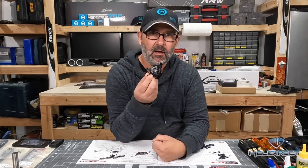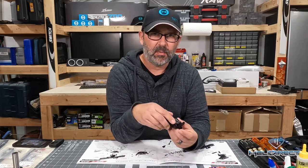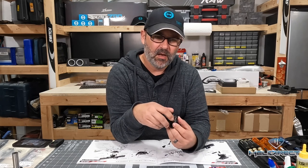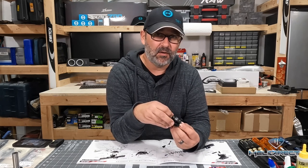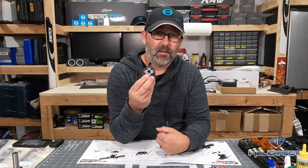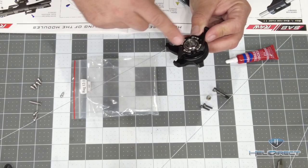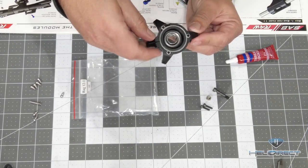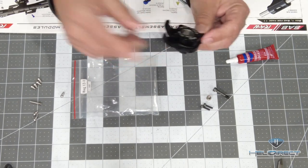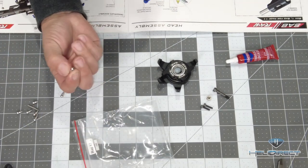SAB, unlike some manuals, sort of leaves you guessing as to when things have been pre-assembled and whether you need to take them apart. If SAB doesn't say you need to do anything, you do not need to do anything — their manuals are very thorough. In the case of the swashplate, this is all assembled. I have no doubt there's Loctite on these bolts holding things together. So nothing you need to do here except install the balls onto our swashplate.